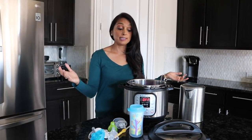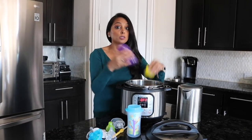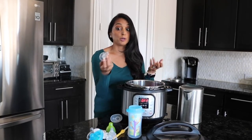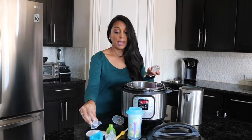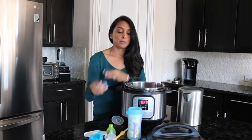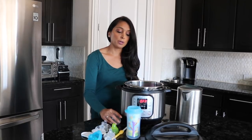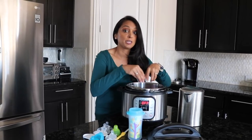I know that there are people who sterilize bottles in their Instant Pot, and I wanted to show how easy that is. Whether you have an older one who uses straw cups or a younger one with bottles, nipples, and bags, you can put all that in the Instant Pot and it won't melt. I wanted to show you how much you can actually cram in here at one time.